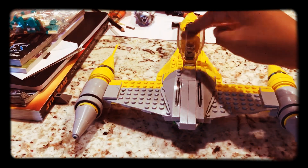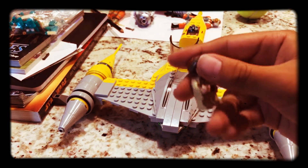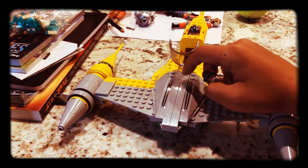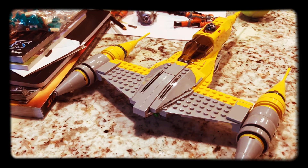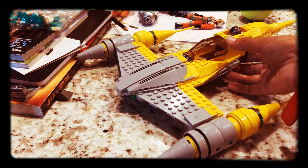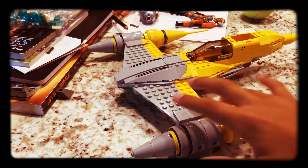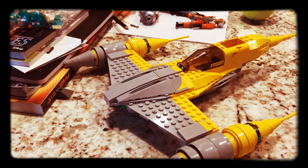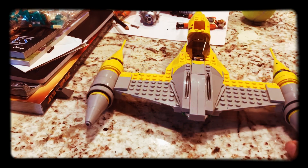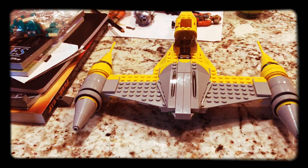Inside here you can see Anakin — kid Anakin. I don't know where his hair is, but this is him with his helmet. Let's close up. Here's the ship without anyone in it. It also says R2 right here. Here's the ship without anything in it — the new Naboo Starfighter set.